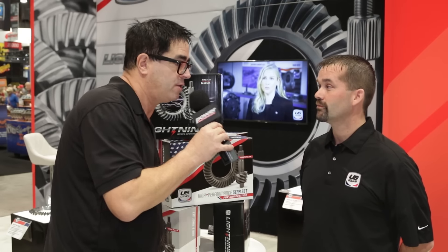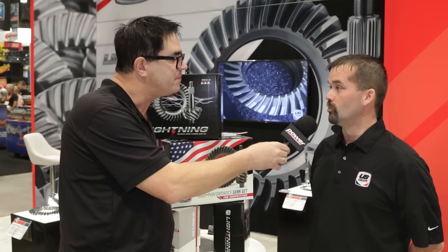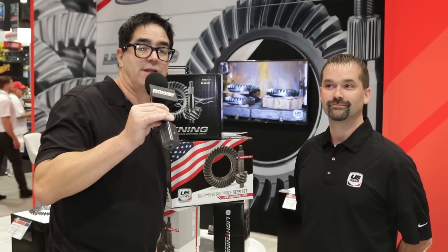How can our viewers learn more about U.S. Gear? Well, we've got a website. You can go to www.usgear.com for more information. There it is — U.S. Gear taking the fear out of changing your ring and pinion in your car, thanks to the Lightning Series.